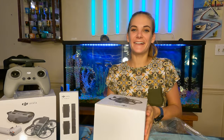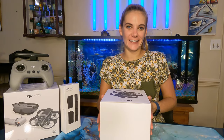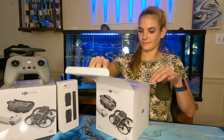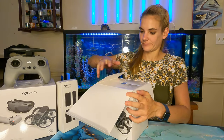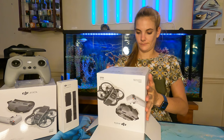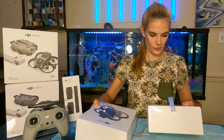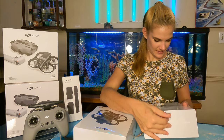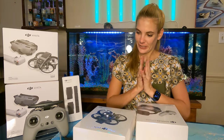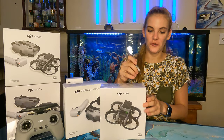I'm so happy it got here today! I had to leave work twice thinking it was coming and that I had to give a code to get it delivered. Alright, we got the drone in one box and the goggles and motion controller in the other box. I guess let's open the drone first.